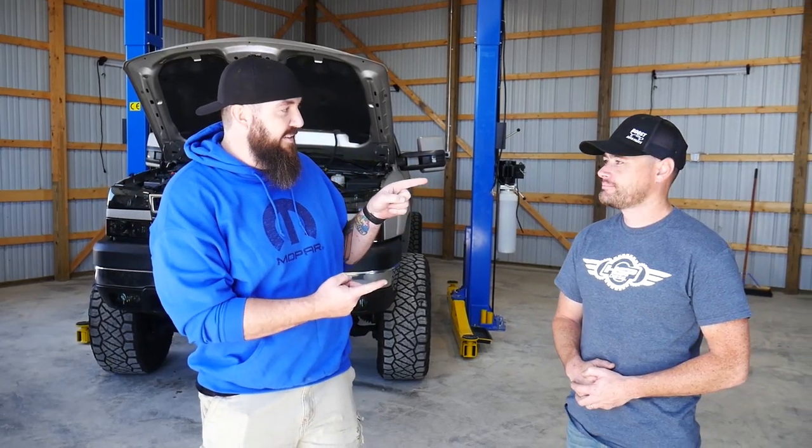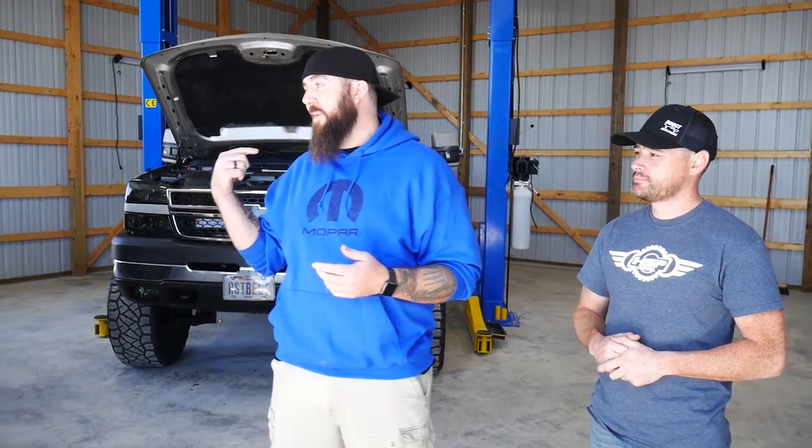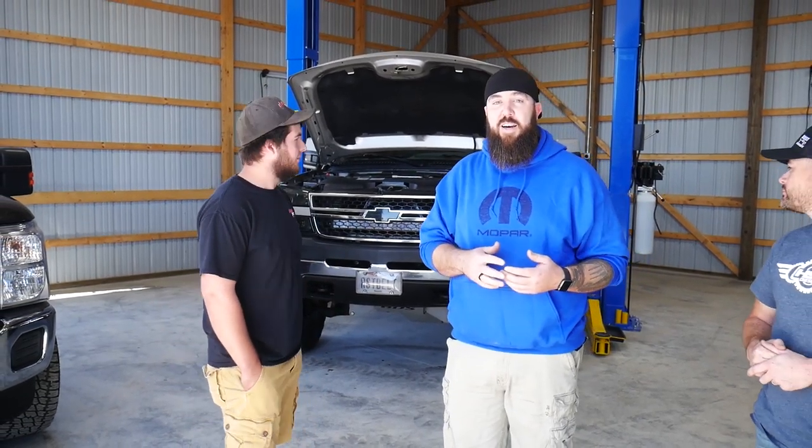Hey, what's happening guys, thanks for tuning back into the channel today right here with Rust Belt Mechanic. We have come all the way back up here to Schwartz Creek, Michigan where I left my baby three weeks ago. It seems like six months ago but we've had everything done here with Matt and his shop at Diesel Pros here in Schwartz Creek, Michigan, and he's done an amazing job putting the truck together with the HSP compound turbo kit. We're gonna get looking into just how awesome this thing turned out.